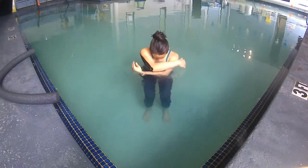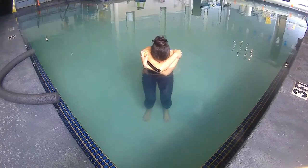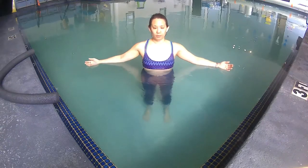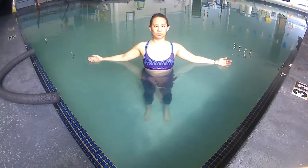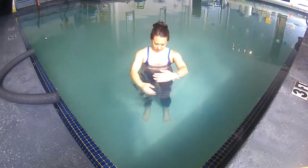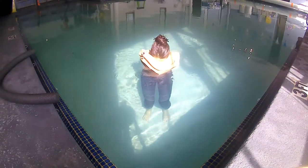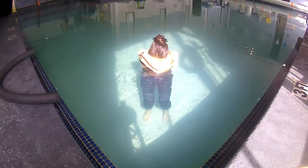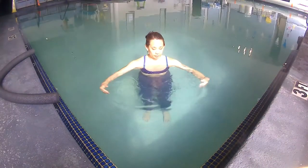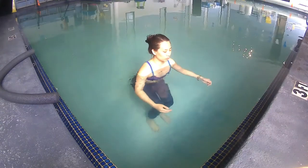Exhale, cross one arm over the other, hugging — your face can tuck into the crook of your arm. Inhale, arms apart. Feel how your shoulder blades move toward each other behind you. Exhale, feel how your shoulder blades move apart as you sink your hips down again.